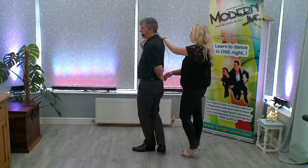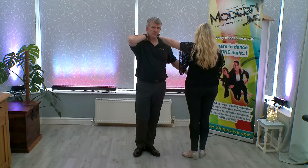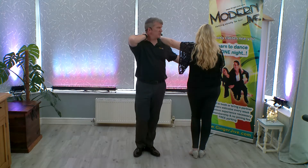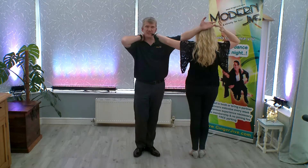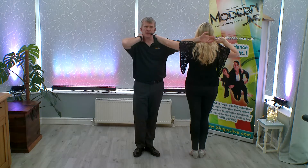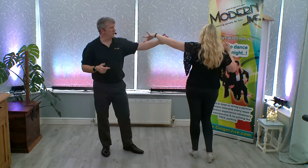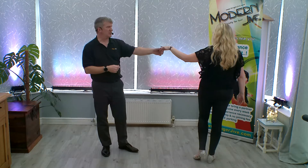As you now turn to face your partner, go into the left, turning to the left. Once you face your partner, you're going to raise your left hand up in front of their face, taking your left hand over their head and behind their neck. As we let go of both hands, you can slide your left hand down your follower's hand so we now catch left to left.